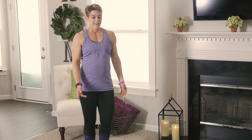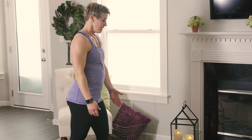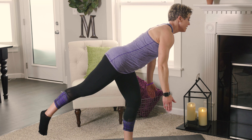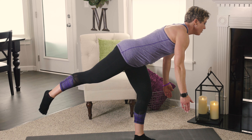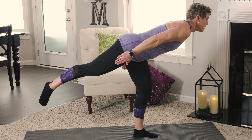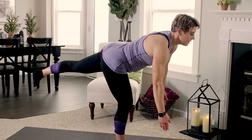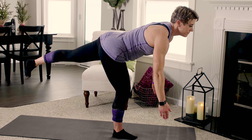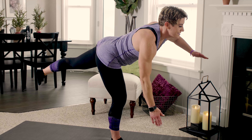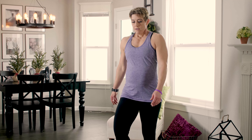Tuck those hips back in underneath. We all need active recovery days — the week gets long, but some days you just need motion to work the lactic acid out and improve range of motion. That's what we're doing today. We're going to do another single-leg balance move — balance on the right leg, hands on the hips, going forward with the toe and back. Start small and as your balance improves make a bigger range of motion. Keep that core tight.